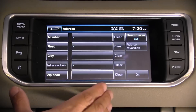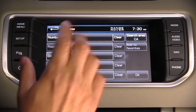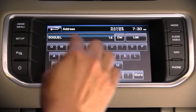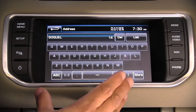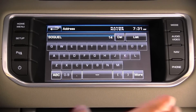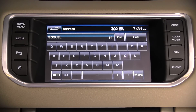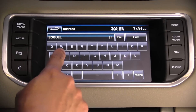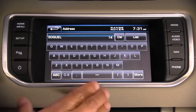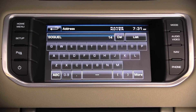Back at the navigation system, address entry is fairly easy but the system is not as responsive as I'd like — it lags a bit when entering a road name. One nice thing, however, is that you can enter an address at any time including while in motion, so a passenger could enter a destination for you. This is much like iDrive and MMI, and honestly stabbing the screen is no more distracting than twiddling an iDrive knob, so it makes sense to leave that choice to the driver.